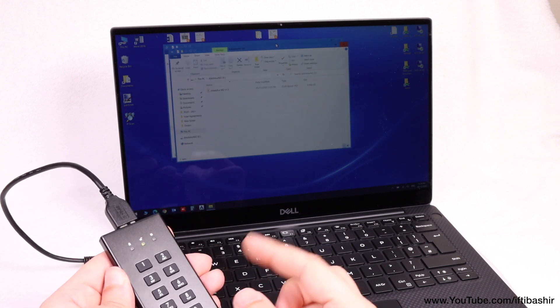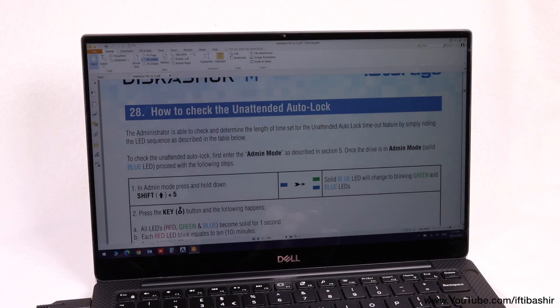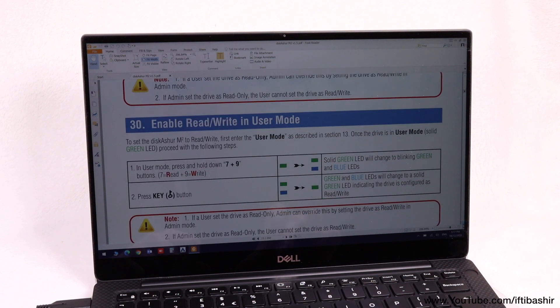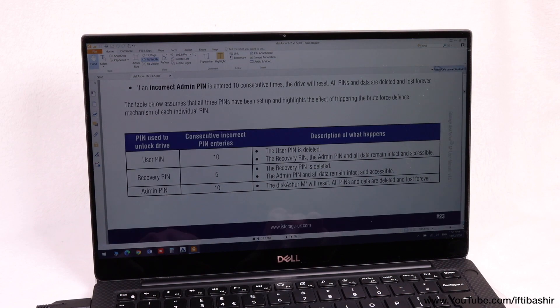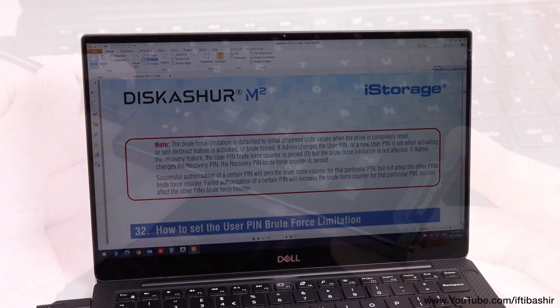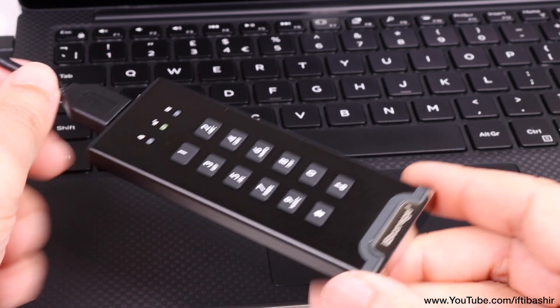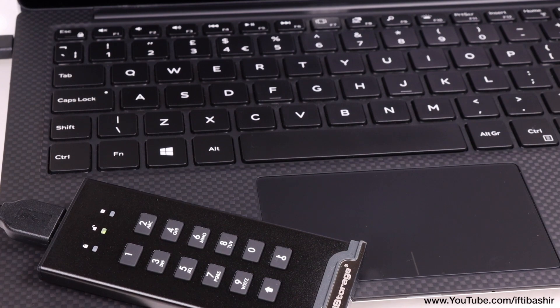With a more detailed user guide available on the drive itself, we have a ton more features, such as being able to set an admin PIN, setting the drive to read only, and even a self data destruct feature should a self destruct PIN be set too. Should you forget your PIN, you are able to reset the entire drive, although you do lose all data in the process, making it super secure.